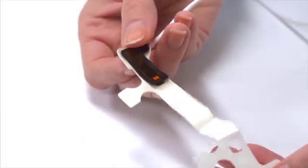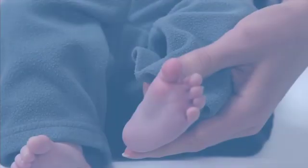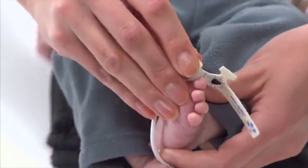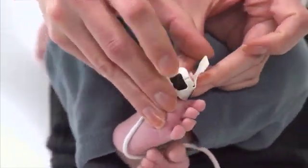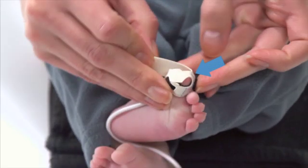Remove the adhesive backing from the rest of the wrap. For placement on the large toe of an infant over 4 pounds in weight, place the adhesive and detector portion on the bottom center of the toe, with the cable running back toward the heel. Now wrap the sensor on top of the toe, placing the emitter on the top of the toe across from the detector on the bottom of the toe.